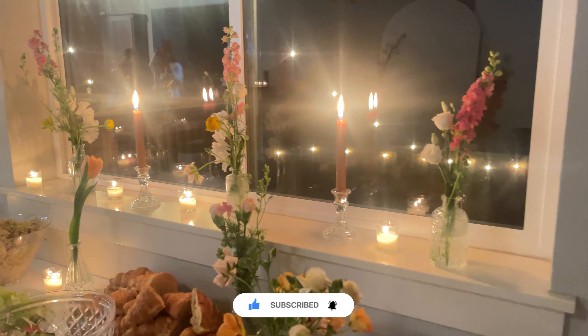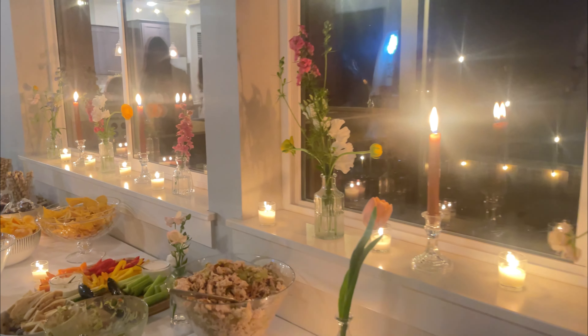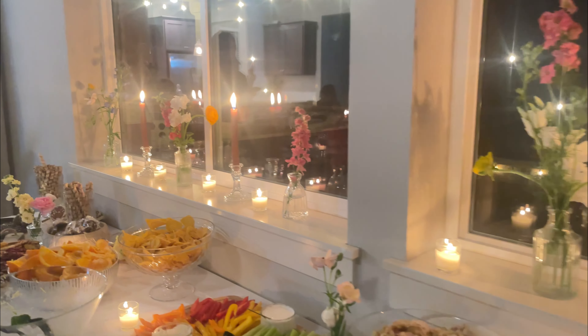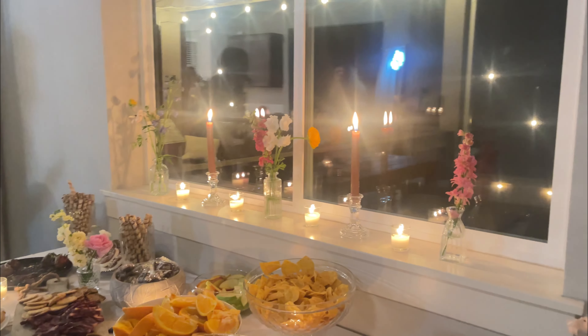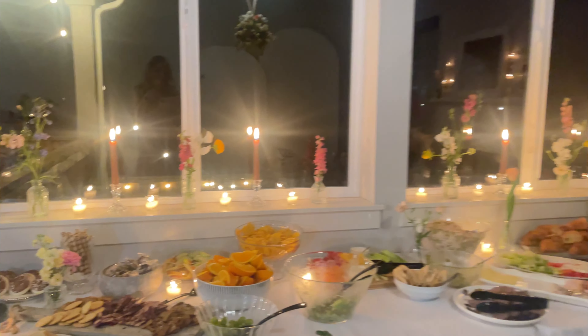As you can see, as the night went on the candles kind of gave off this dreamy garden vibe. We loved it and I know all the girls loved it too. I hope it gives you guys some ideas — it doesn't have to be too hard to do for a bridal shower. If you guys liked this video, please like and subscribe, and I hope to see you on my next one.